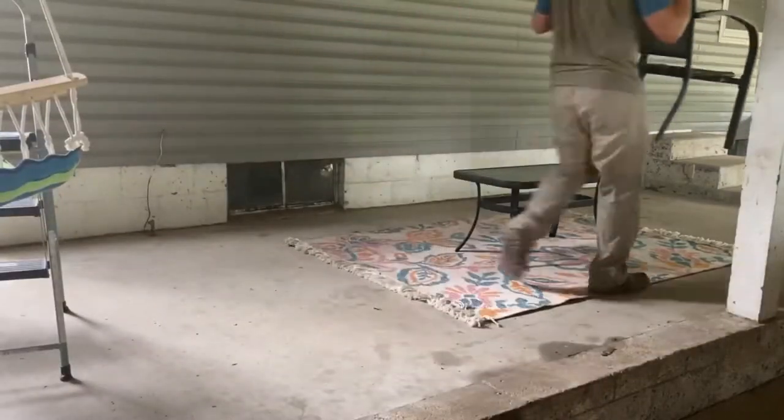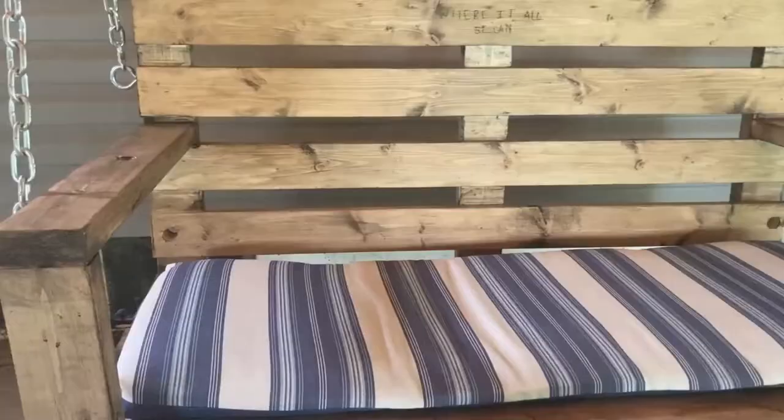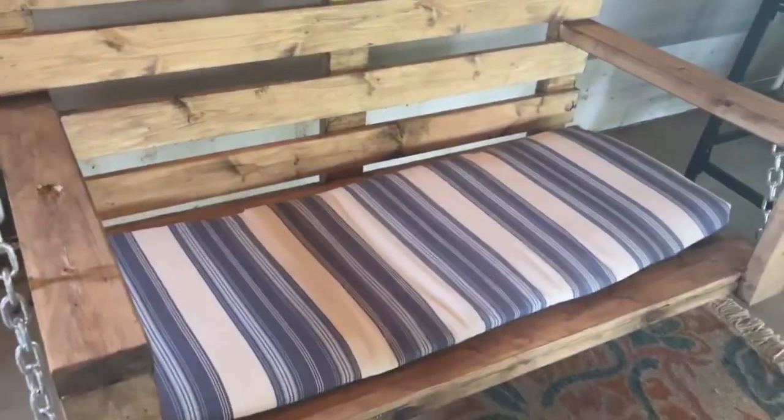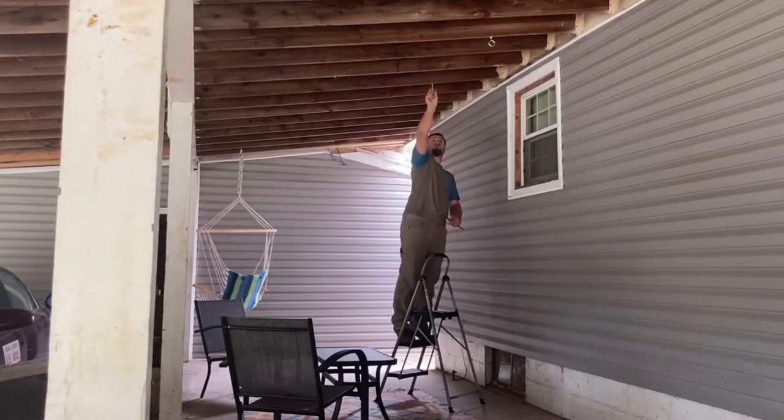We have this porch swing that I made Haley for our anniversary this year. Our very first date was on a swing, and that's why where it all began is carved into it. Now, just like the other swing, I just need to get some hooks up so we can attach this swing to the roof.